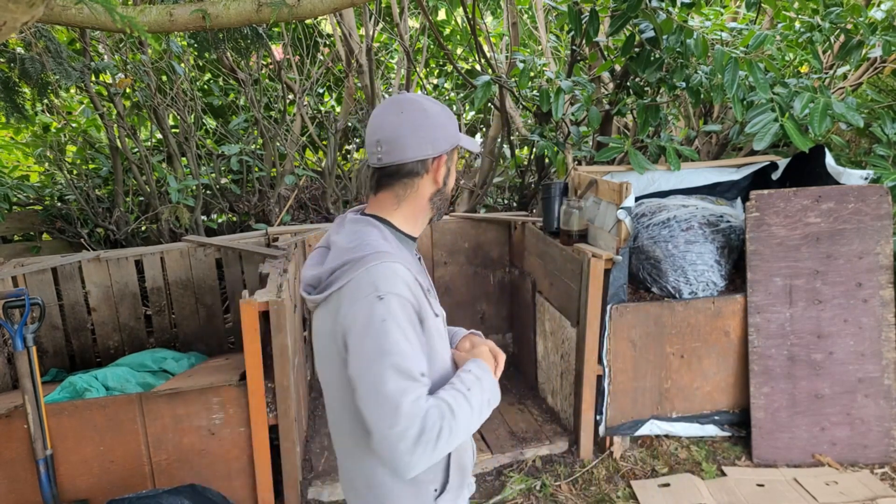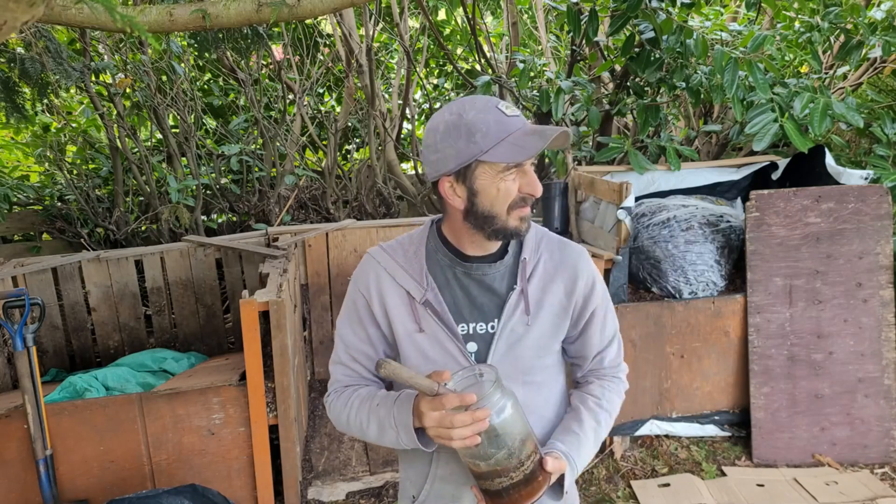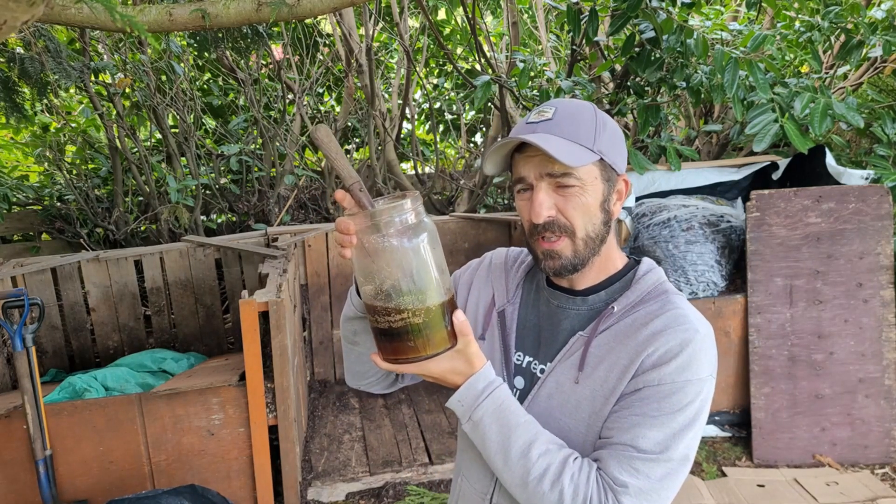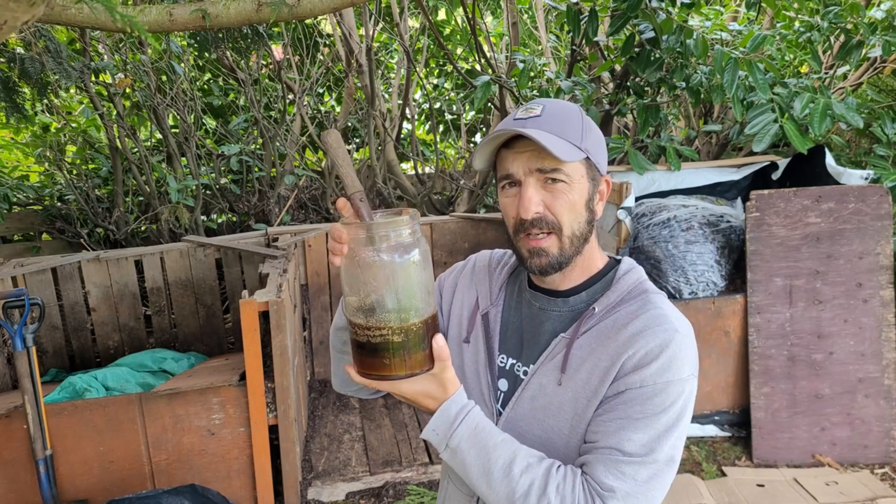Cross my heart, hope to die — maybe two to three turns. I just want to see a more passive approach to composting and see how that goes. I will run some of the thicker carbon stuff through the lawnmower just to get the particle size down and get all that biology going.